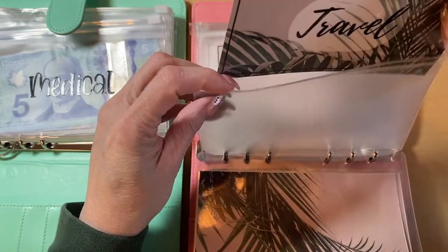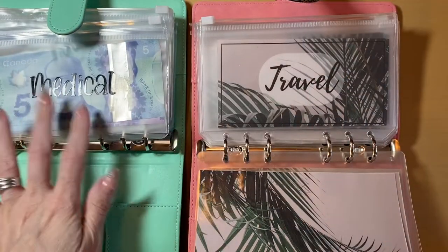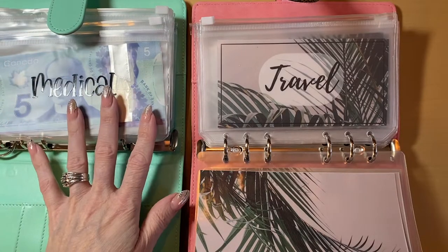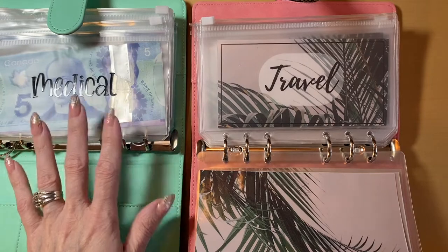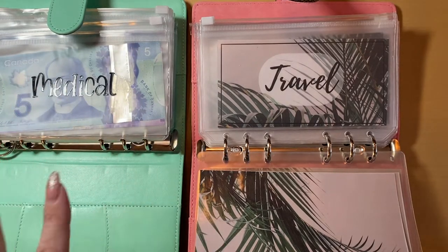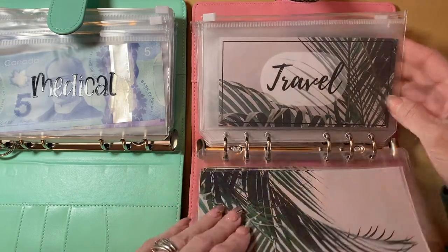I was finding there was so much waste with the vinyl on the envelopes. I love the look, but I was just swapping them out or needed to add one and I couldn't get the same font. I'm type A, so things like that really bothered me. So I just decided to start making these labels to print inside of the zipper envelopes.